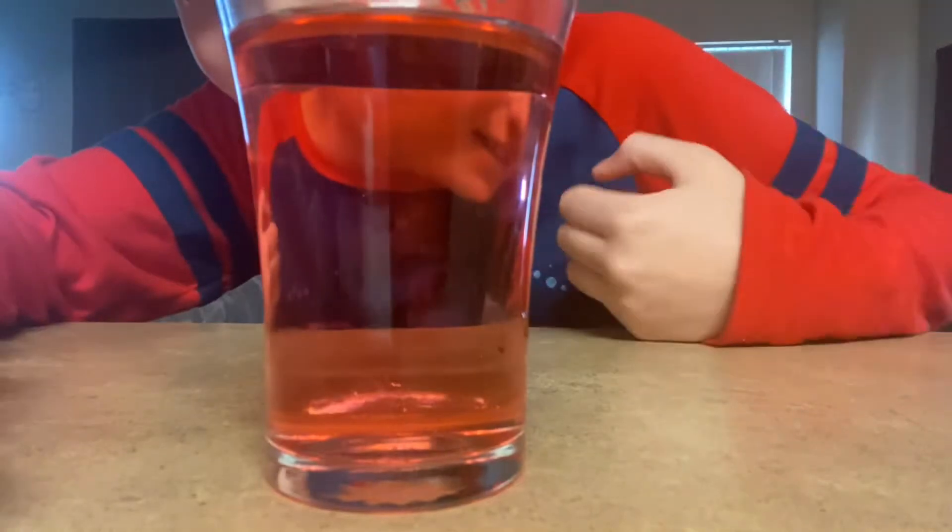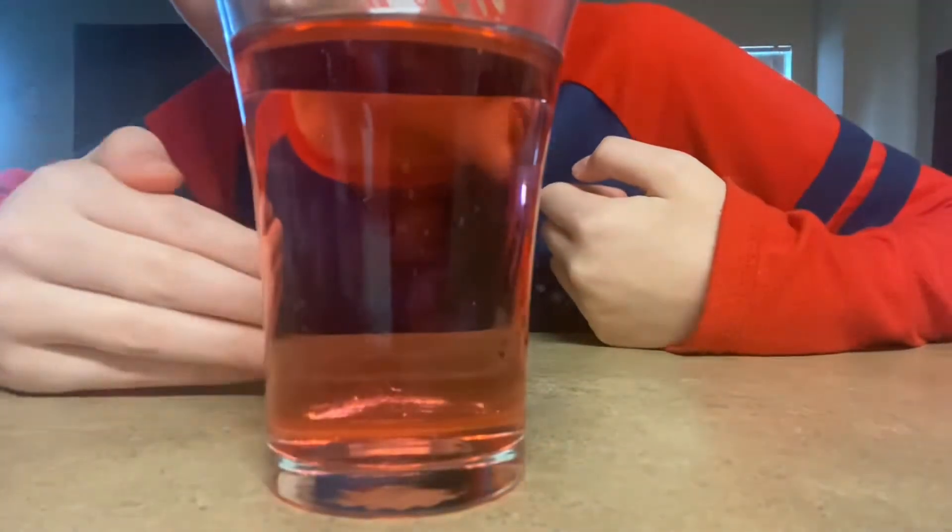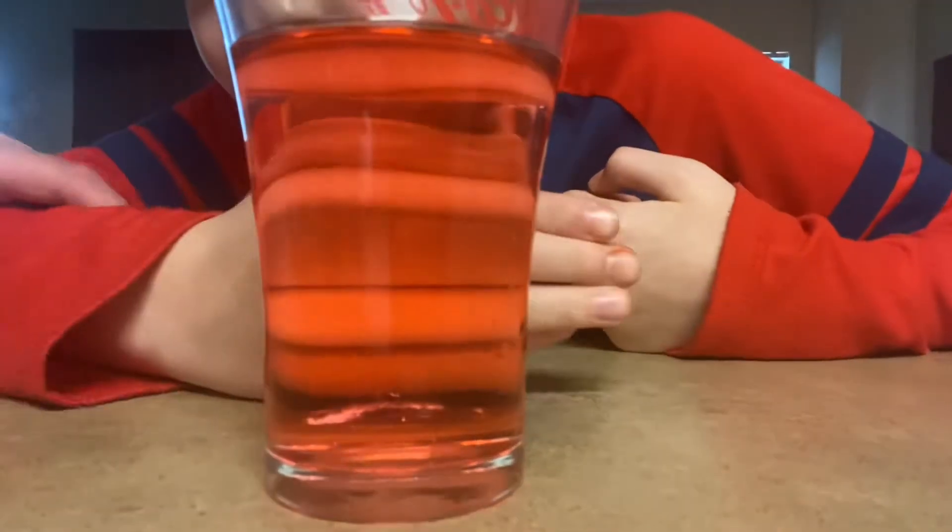My hand is right here — wait, wrong side. Oh, wrong side again. See here — is this science? Hi, science with Sherry! Seven up. Look at my fingers.